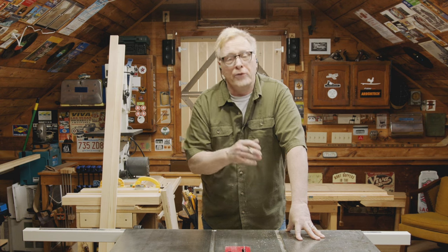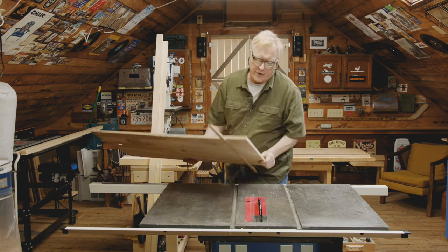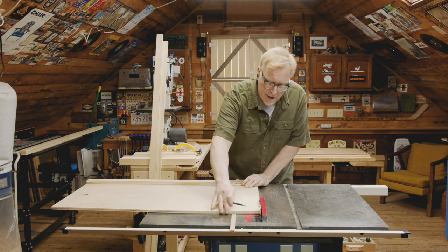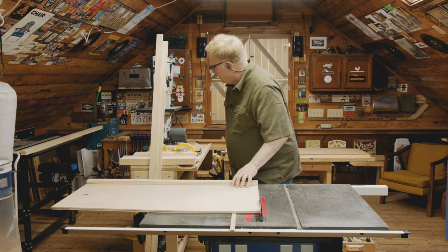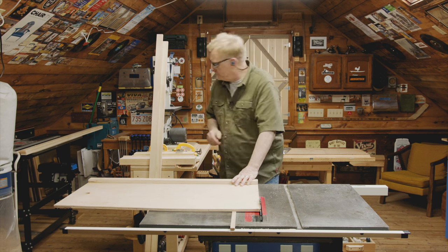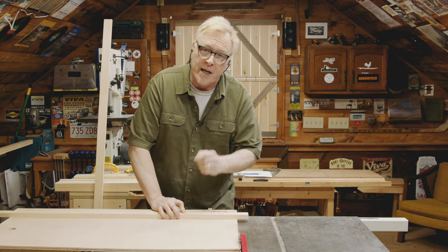We've ripped all our pieces to width. Now it's time to cross-cut all our pieces to length. I've removed the miter gauge and I'm going to use this shop-made table saw sled — it really helps support longer pieces. I've also raised the blade a little to accommodate the thickness of the wood plus the table saw sled, in this case half an inch. The two outside panels are taller than the inside panel, so I now need to cut two styles to 72 inches long. I drew a pencil line and bring it right up to the edge of the sled — I don't even have to measure because I know it'll cut square.